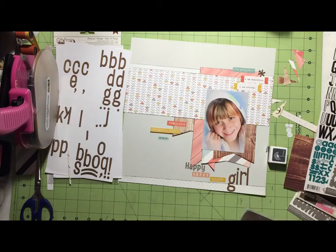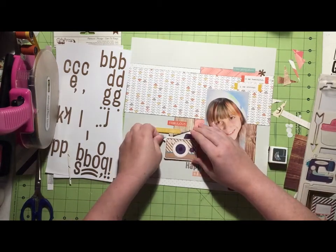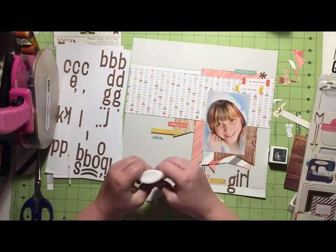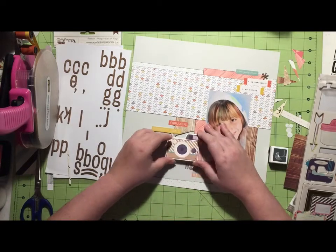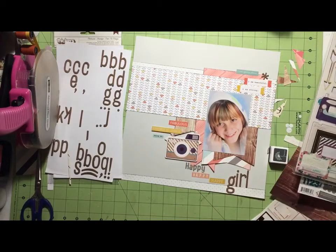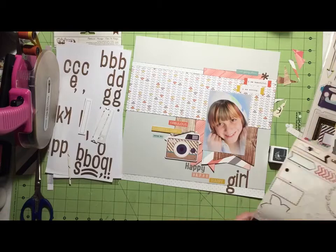I go to my craft market chipboard sheet from Crate Paper and I grab that big camera. I had mentioned in my making my counterfeit add-on kit that I really wanted to use this in one of my layouts, and I was super happy that I finally got to. So I go ahead and glue that down.